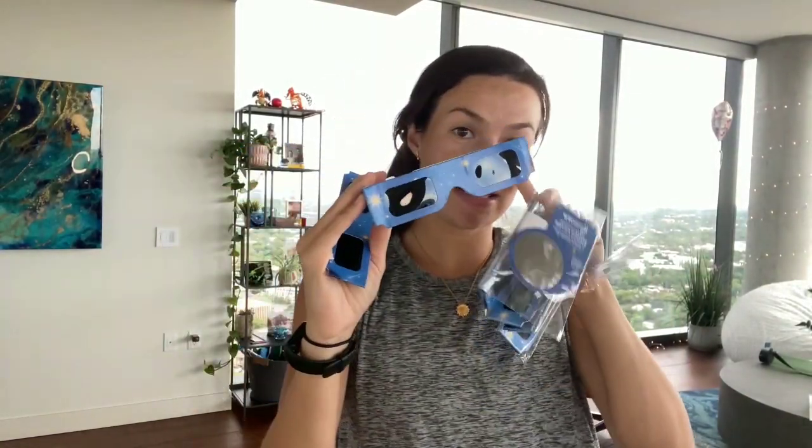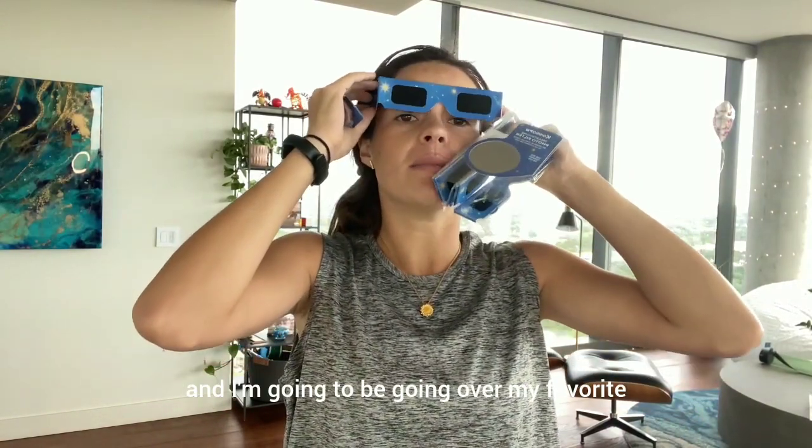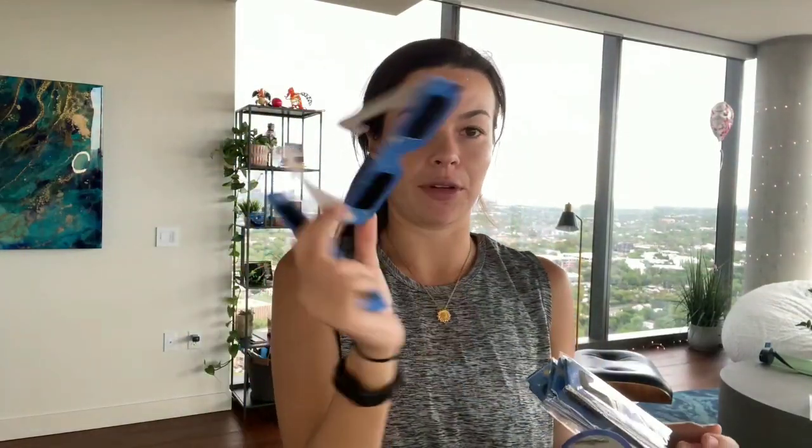Hey guys, today I'm going to be reviewing these solar eclipse glasses that you can pick up on Amazon. I'm going to go over my favorite things about them, things to keep in mind when buying this product, and I'm going to show you what it looks like through the camera.